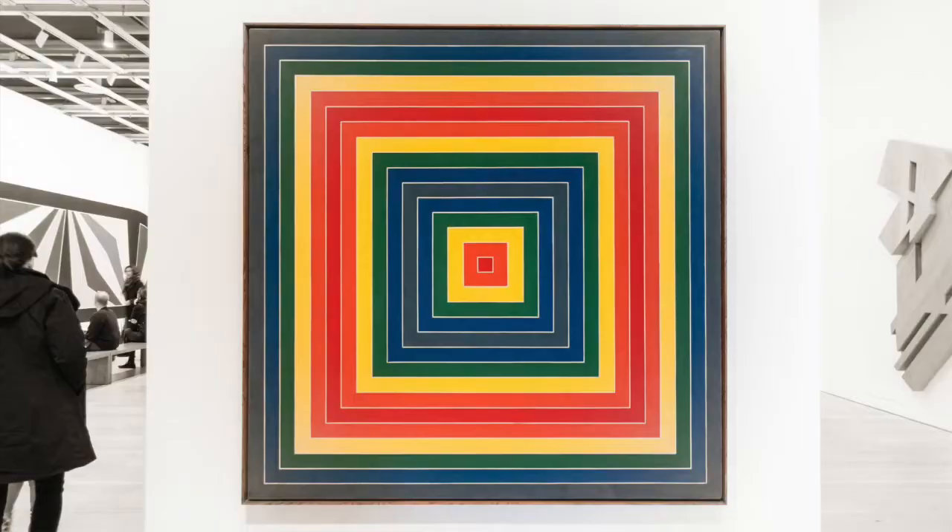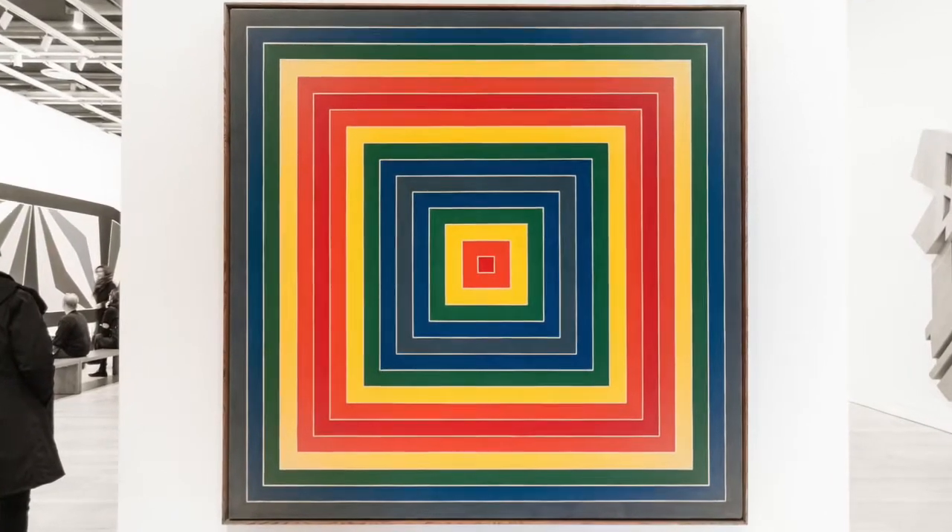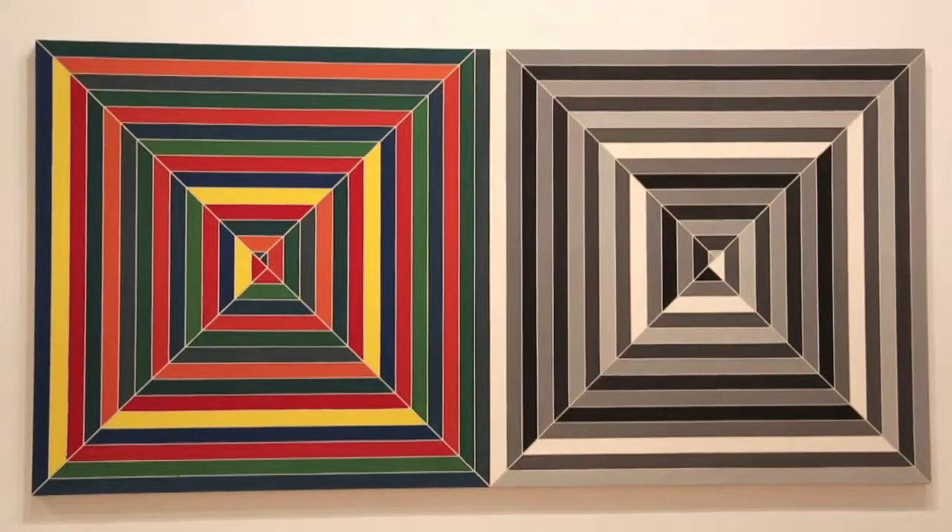A lot of his artwork is made up of simply lines. He was always very attracted to very geometric and flat artwork, different from the modern expressionism that was popular at the time, which was a lot of gestural brushstrokes and movement.